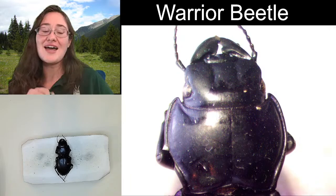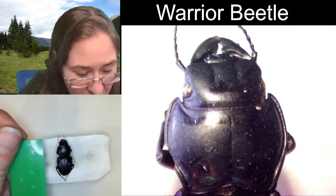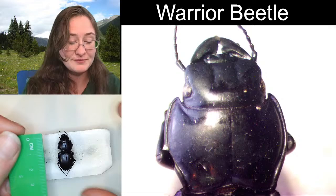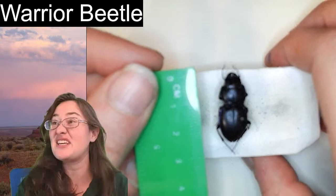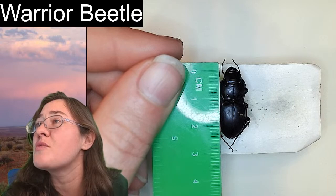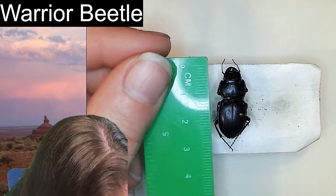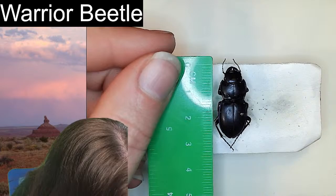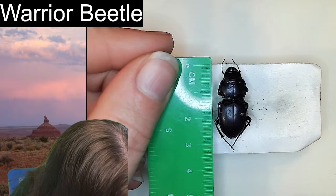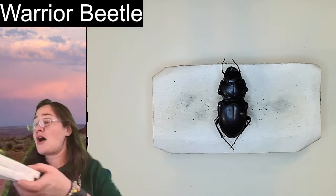This is as far as I can zoom out on the microscope. I'm going to go ahead and put our specimen underneath the camera and put a ruler up next to it so we can estimate its length. Let me flip over to this side so it's easier for both of us to see. If we measure from the front of the mandibles all the way to the back of the abdomen, we're looking at right around 28 or 29 millimeters — so 2.8 or 2.9 centimeters. It's a fairly large beetle.